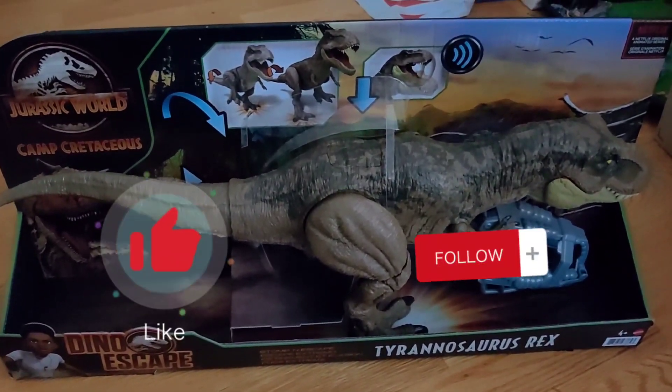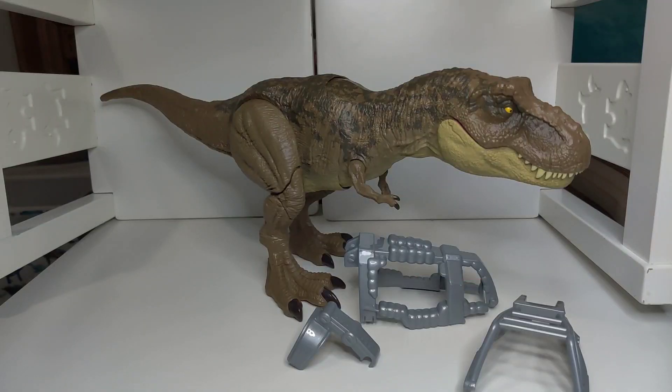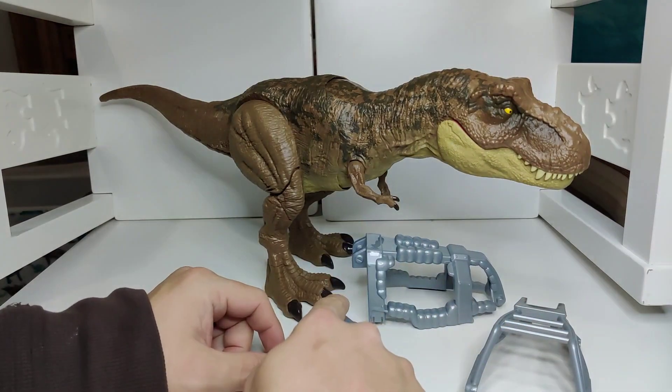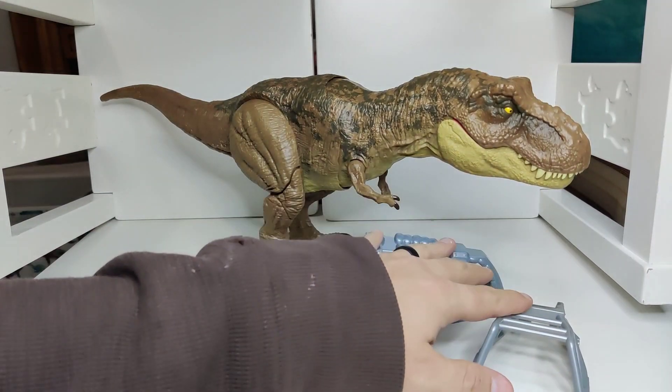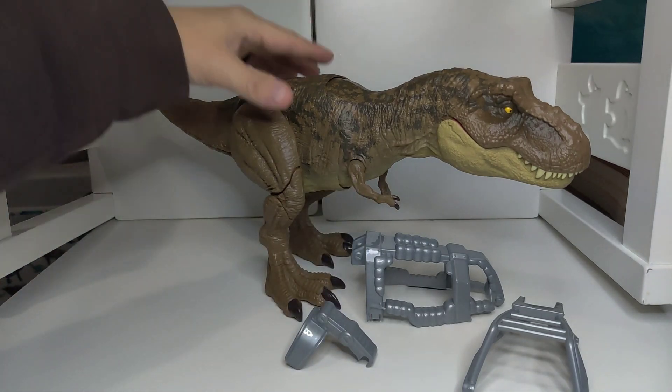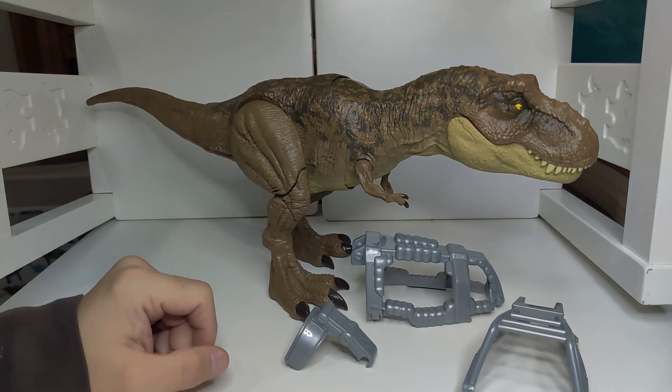Please hit that like and subscribe and share with a friend. Here I have it unboxed for you. As you can see there's a lot of detail to it, but there are three pieces to escape from the cage around its neck. The dinosaur itself has a lot of different actions as well.